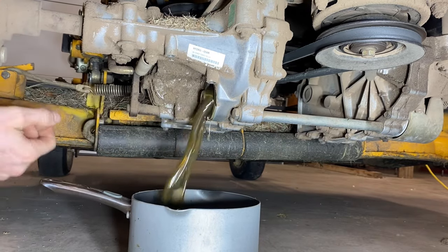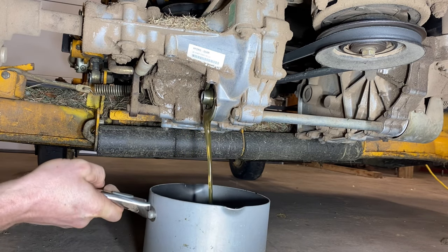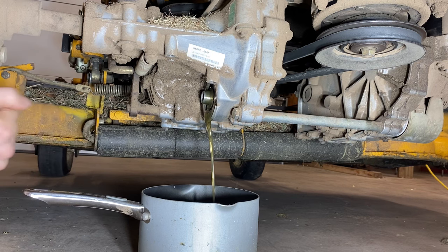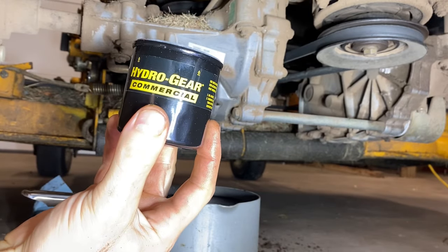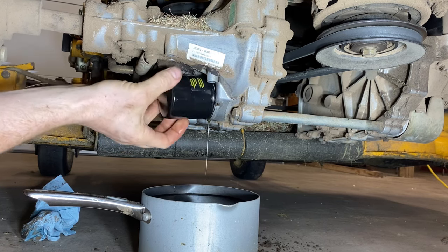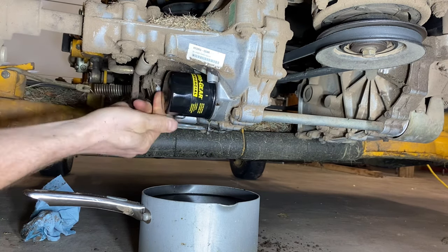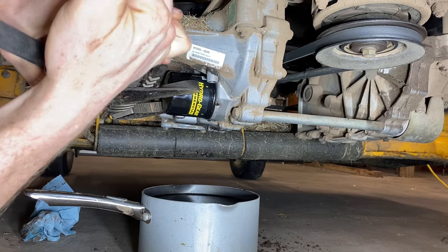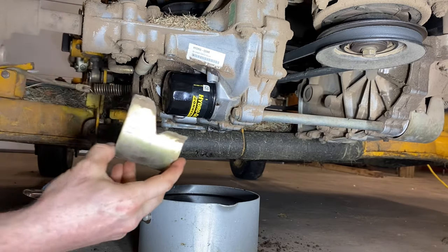They just unscrew like so. That's a lot of fluid. I like to use this pan I borrowed from the wife - it's actually pretty good in the shop. We'll go ahead and let that filter out. Once it's all drained out you want to put a new one on. I've got a 52-114 hydro gear filter. You just screw it on just like it's a car filter - nothing fancy. Once you tighten it, you might put a little wrench on it but you don't need a whole lot. I like to put about half an extra turn on it. Then you'll just go ahead and bolt your filter protector back up.